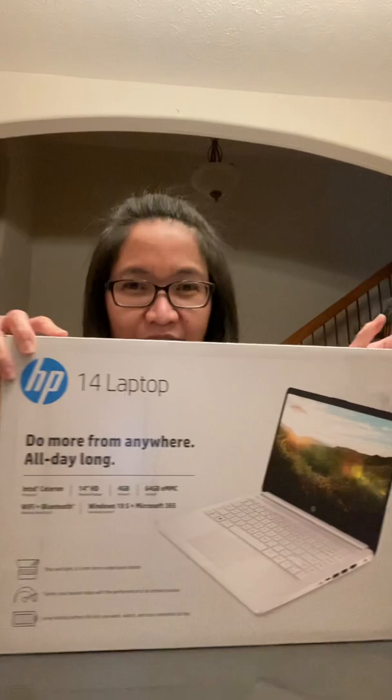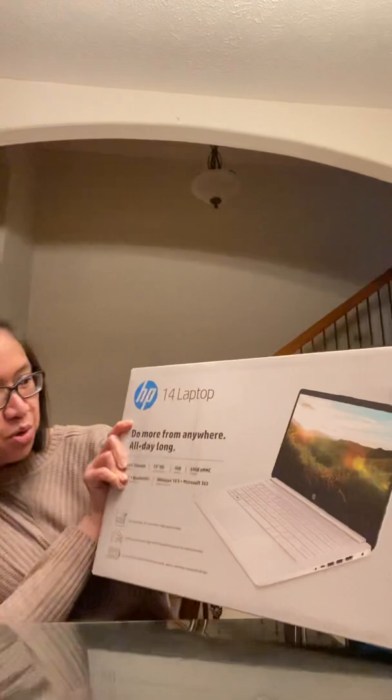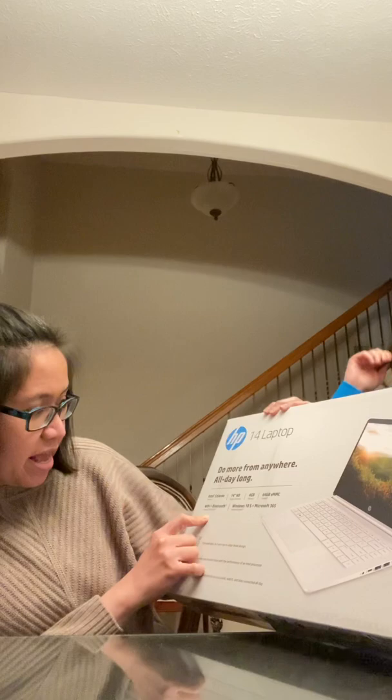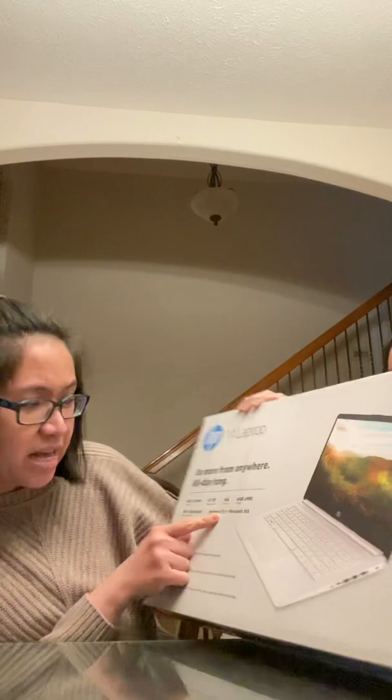Hi guys, welcome to my very first vlog! Tonight I will be unboxing this HP 14-inch laptop. This one has an Intel Celeron processor, 14-inch HD display, four gigabytes of memory, Wi-Fi, Bluetooth, and it comes with Windows 10S and Microsoft 365.